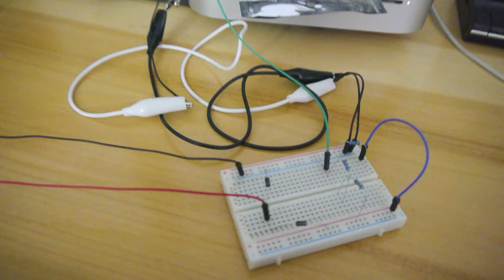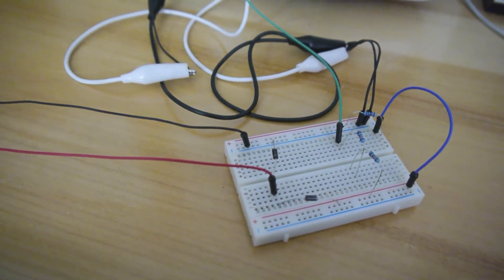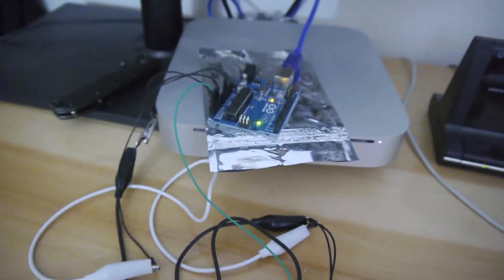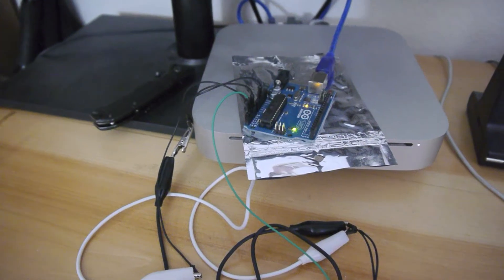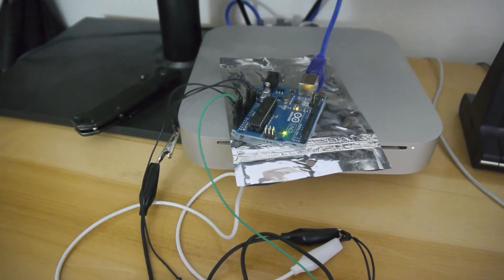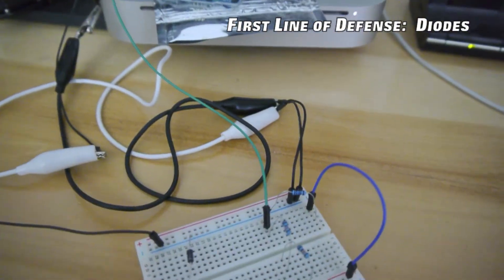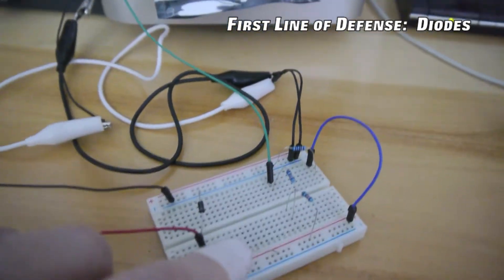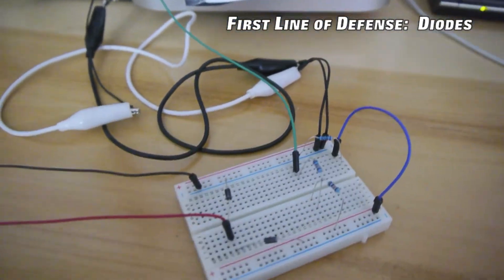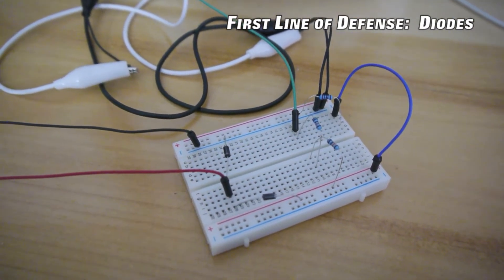Now the reason the breadboard is here is just because we need to protect the Arduino board. The Arduino is a delicate and sensitive instrument and it would fry immediately if we tried to connect it directly to the sensor and just start pounding electrons into it with our fists. So the first line of defense for that board is a pair of diodes, here and here. A diode is basically a one-way sign for current because it allows free flow in one direction but not the other.